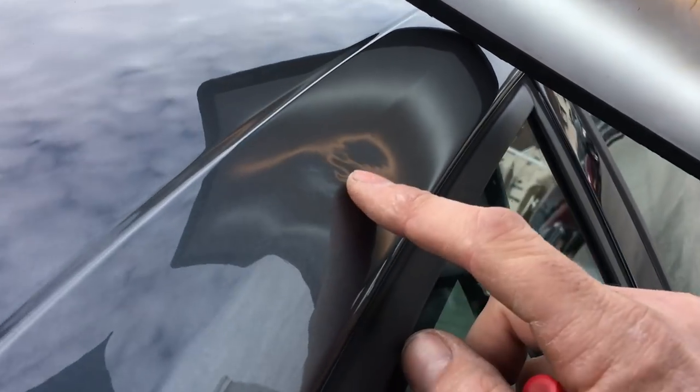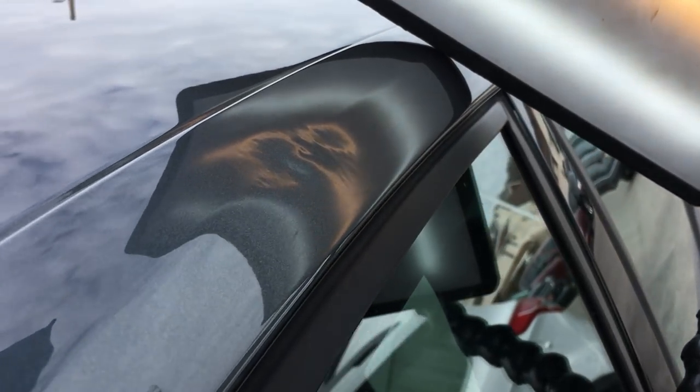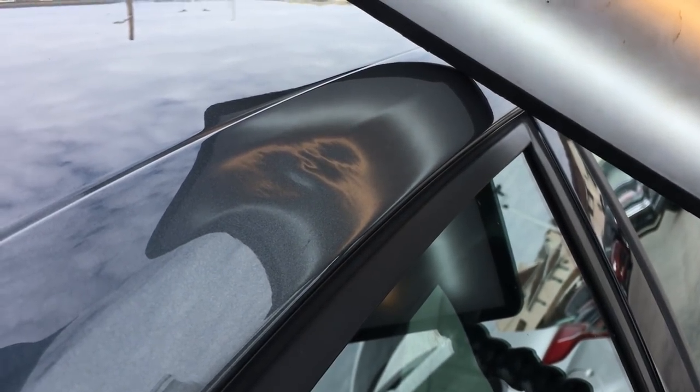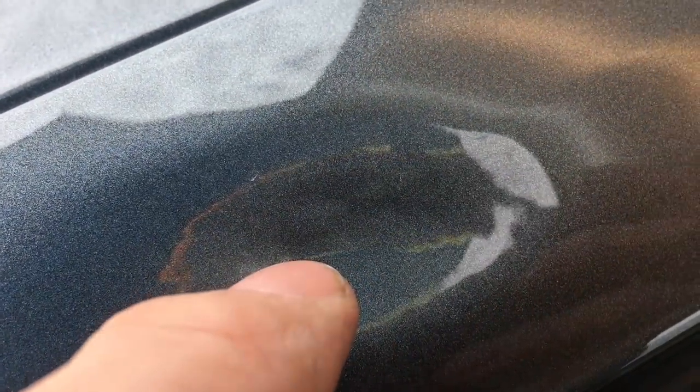Now we're going to knock that almost completely back down — all the way back down into flat again. Knock that center all the way down. And you see we still got just a touch of a sharp right there — just a little bit — but it's significantly better than it was.